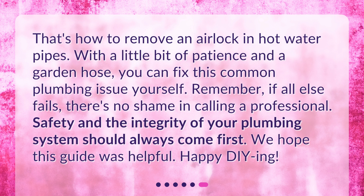That's how to remove an airlock in hot water pipes. With a little bit of patience and a garden hose, you can fix this common plumbing issue yourself. Remember, if all else fails, there's no shame in calling a professional. Safety and the integrity of your plumbing system should always come first. We hope this guide was helpful. Happy DIYing!